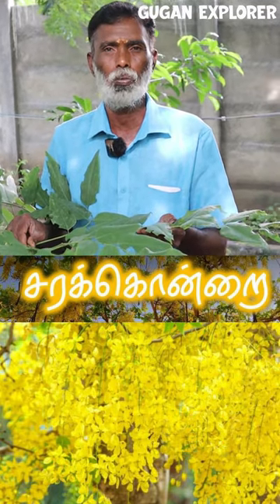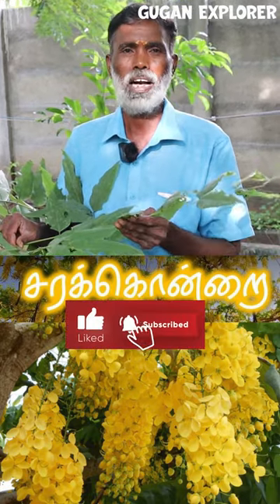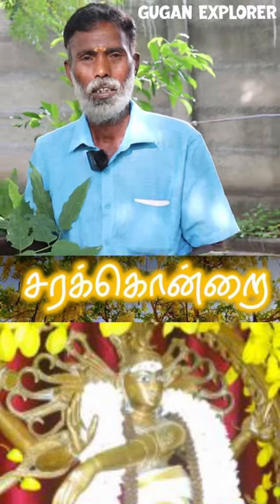You can see the city light. This is a small area of the city of Malayal. This is a small area.